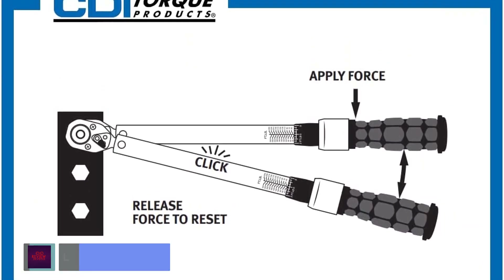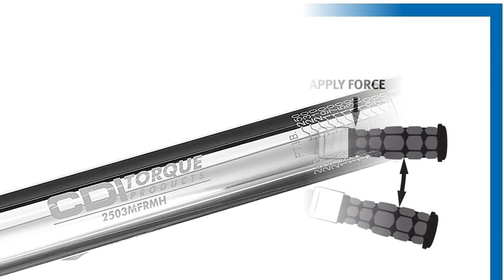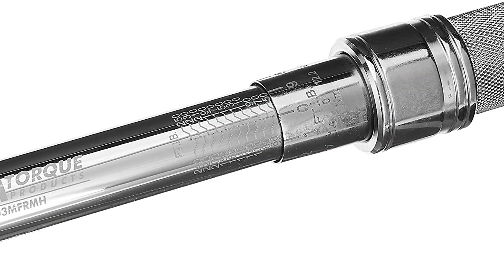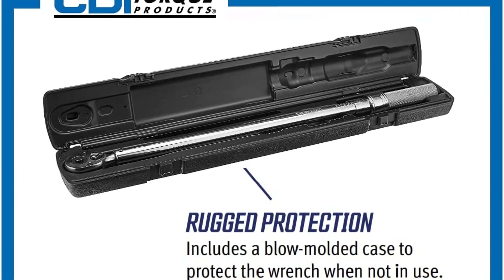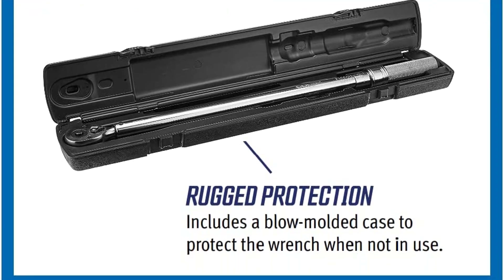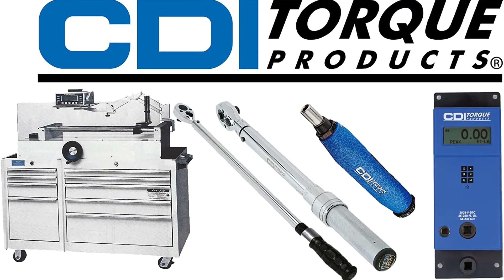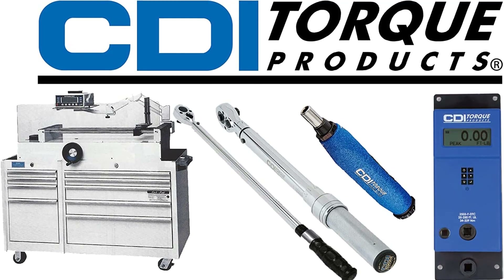It has a positive lock with a spring-loaded pull-down lock ring. It features fast, accurate, and easy-to-set as well as easy-to-read laser marked scales. It also features quick release buttons which provide good socket retention as well as easy socket removal. The torque range is 30 to 250 foot pounds.